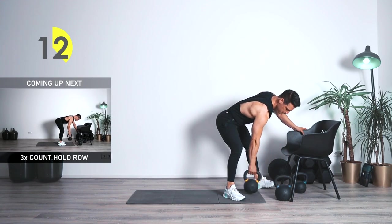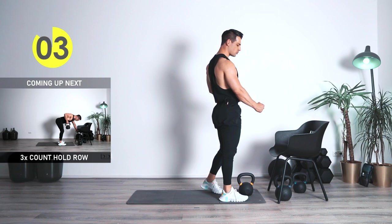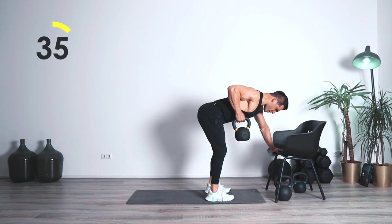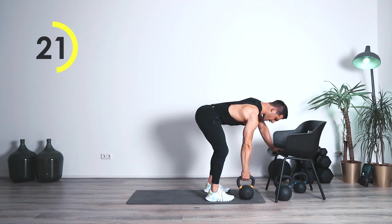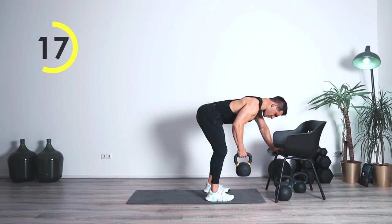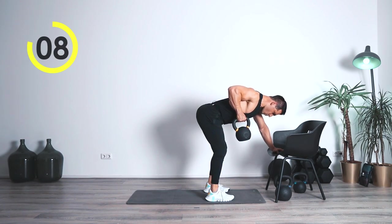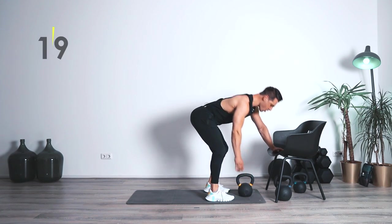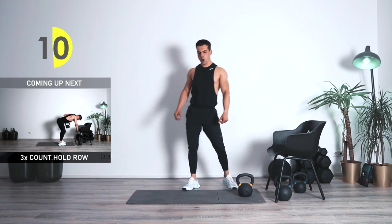The next one — once again we're going to be using the chair or the bench. Grab something heavier — we're going to do the one arm row. This time we're going to count it for four, hold it for three counts. Nice control, bring it to the front again. Get ready — three, two, one. Here we go — one, two, three — nice and controlled. Explosive arm, hold it — one, two, three — nice and controlled.